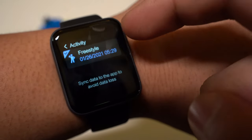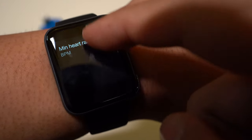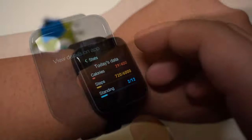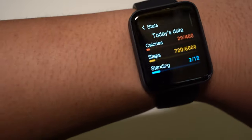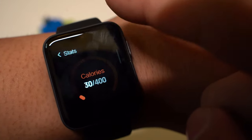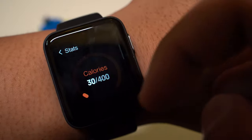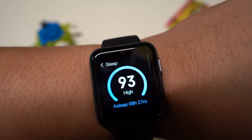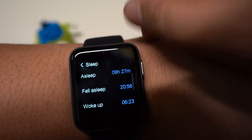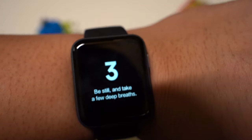Next is the activity app which shows a summary record of recent activities. This is where you can find additional details about your summary record like your heart rate and how intense or light your workout was. We also have a stats app which shows a summary of calories burned, steps taken and times where you have spent standing. Swiping gives you even further information including ideal daily goals and activities throughout the day. We also have a sleep app which shows a simple view of your sleep data showing the night's deep sleep, light sleep and total sleep.